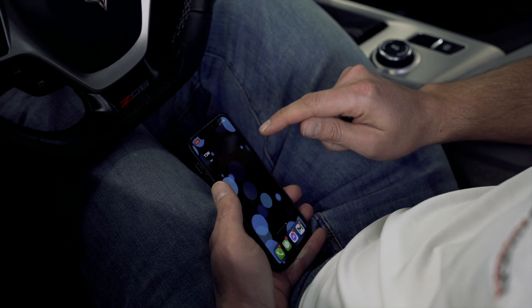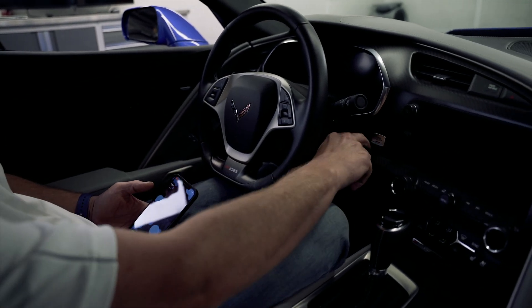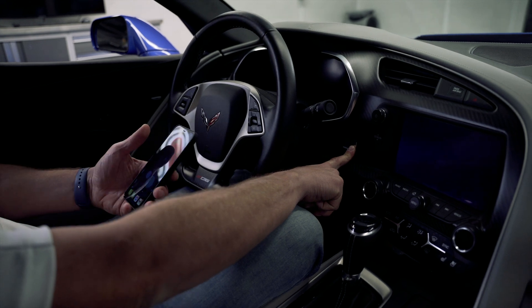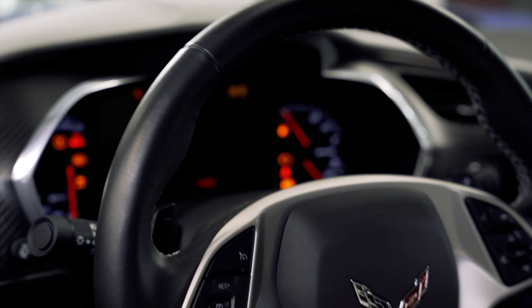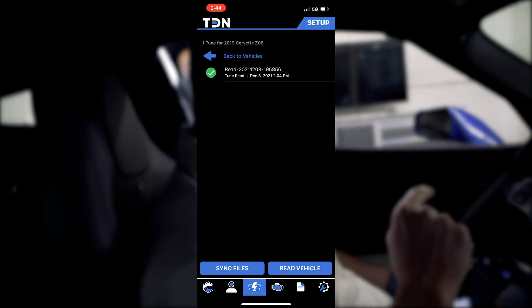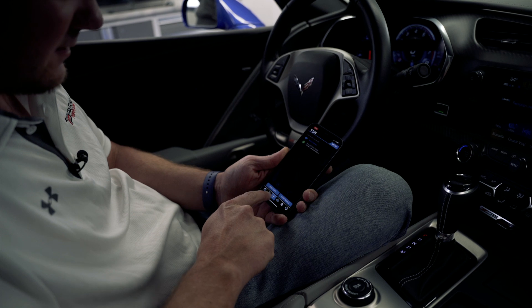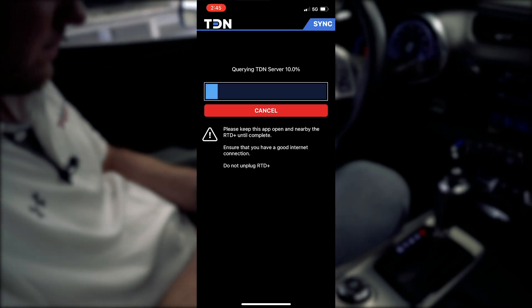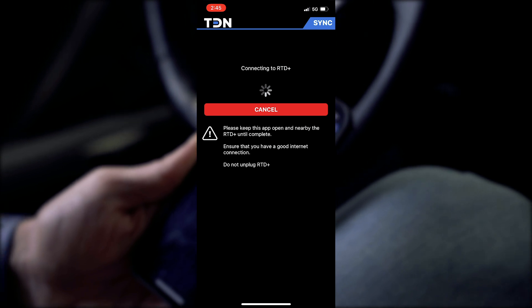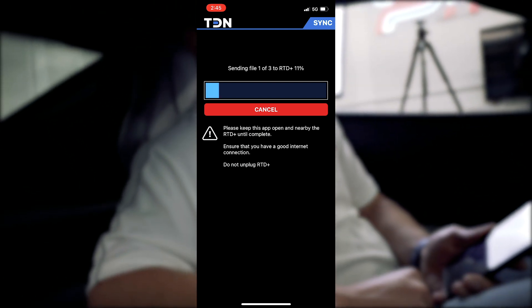Now we're going to show you the process of flashing a custom tune to the ECM. We've got our RTD device plugged in. We're going to turn on the ignition but not start the car — typically just holding down the engine start/stop button will bring it on without starting the engine. Open up the TDN app. At this point, I've sent a custom tune file for this device and this car. To get that onto the device, hit the sync files button once we open up the app. This is going to talk to the network and download the tune file. Now it's sending the file to the RTD device so it can be flashed.